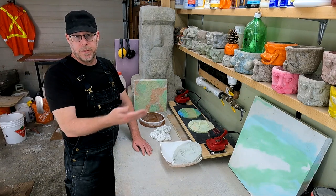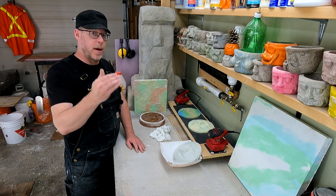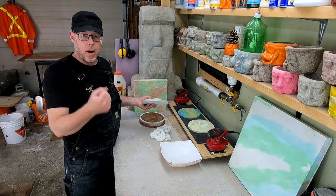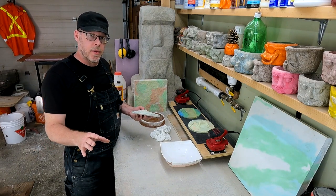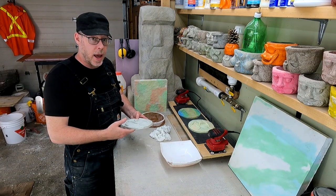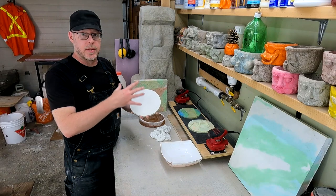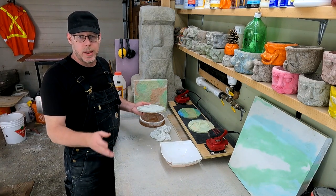You could wet cure for the first three days, the first seven days, or the entire 28-day process, and you'll get better and better finished results in terms of stronger concrete. So why doesn't everybody just wet cure everything? You have to be able to physically submerge the piece in water — you can't stand out there with a garden hose every 30 minutes spraying it down. For benchtop and ornamental level stuff, wet curing is very important and easy to do. Just keep it wet, and as soon as it's physically strong enough to be demolded and handled, put it into a bucket or container and submerge it in water entirely for the entire 28-day cure process.